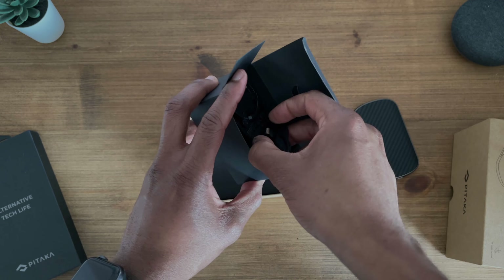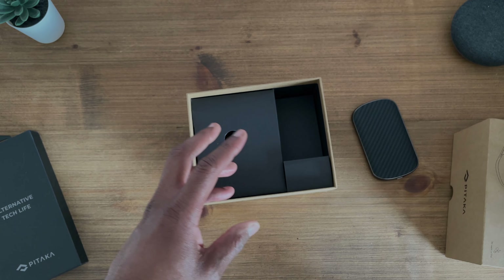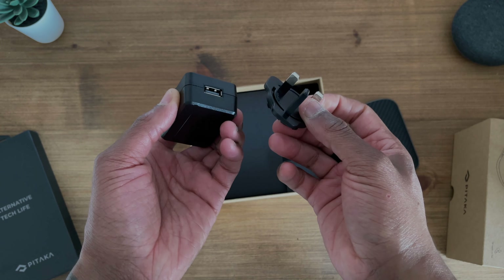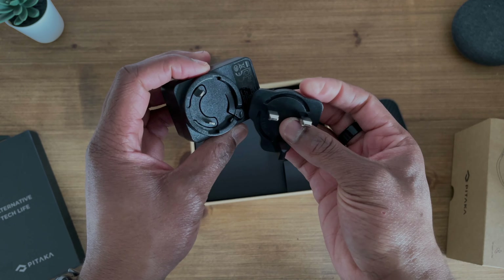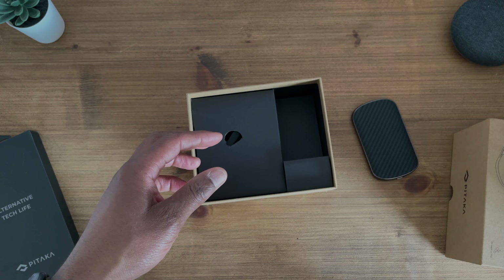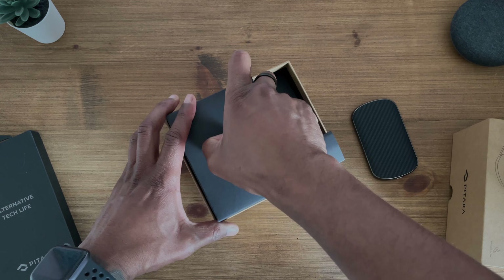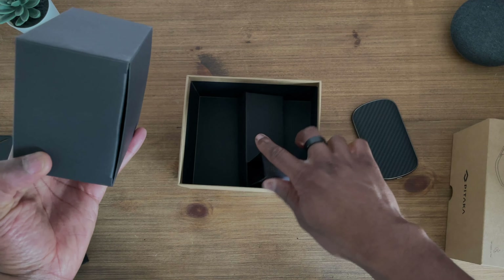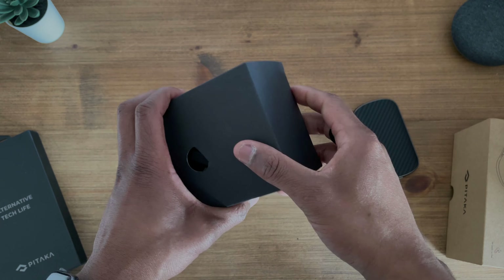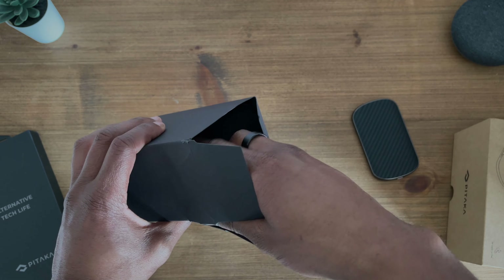Also in the box you've got your power brick — pretty straightforward. This is the UK variant; it connects and snaps on. And then you've also got the actual stand itself. Then the main box contains the actual desktop stand.